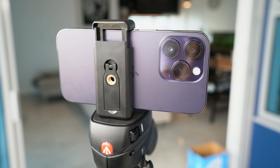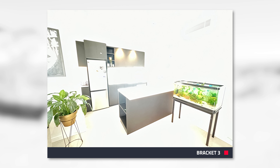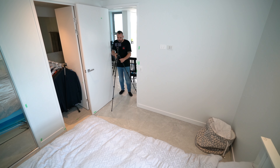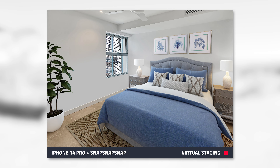Hi everyone, it's Brad Filippone from boxbrownie.com. Today I'm going to be showing you the easiest way to market an apartment. For today's shoot I'll be using an iPhone 14 Pro with our brand new Snap Snap Snap app installed. Snap Snap Snap takes a bunch of brackets on your iPhone so we can blend them together into a stunning photo. I'm super keen to show you just how easy it is to market any property using just your iPhone, so let's get started.